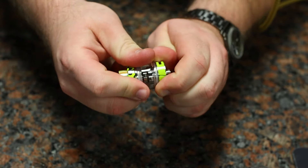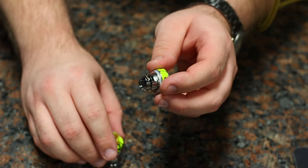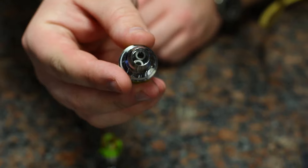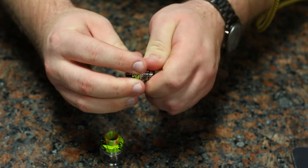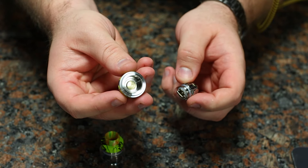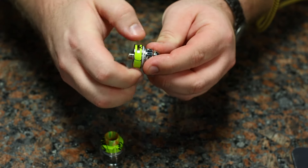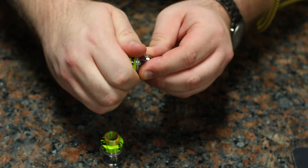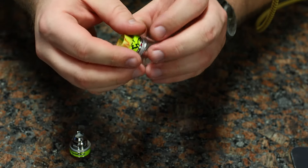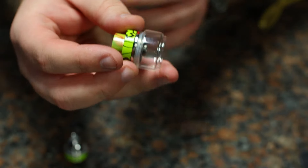I've got the graffiti green edition today to show you all about it. Nice 810 drip tip, smooth 510 threads. The base threads off, and inside the package here is a TX2 coil. Buttery smooth threads — just threads out of the base and back together.